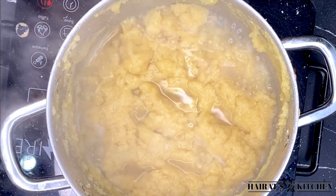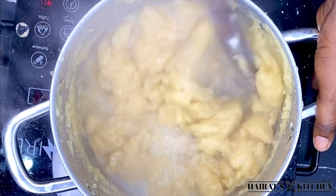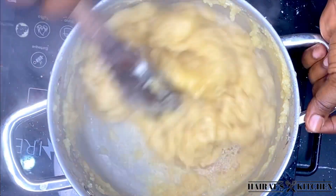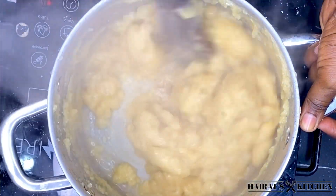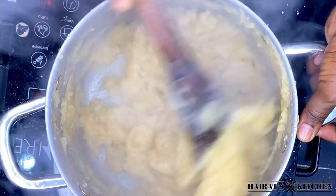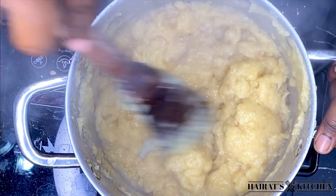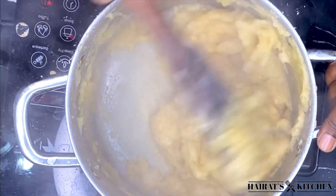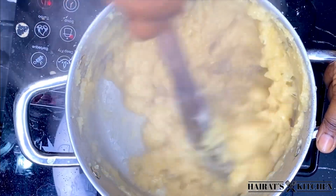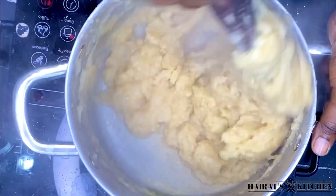After that I'll stir it once again in a circular motion, dragging it to the side as I break any lumps and make sure it mixes very well. The konkwente recipe is very easy but somehow tricky — if you don't take time and mix it well, you'll end up with a lot of lumps.